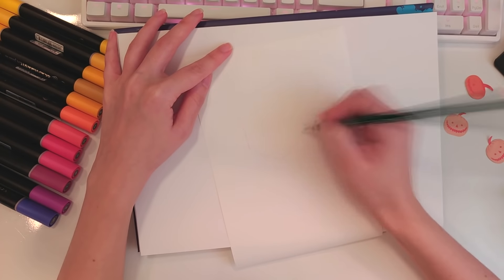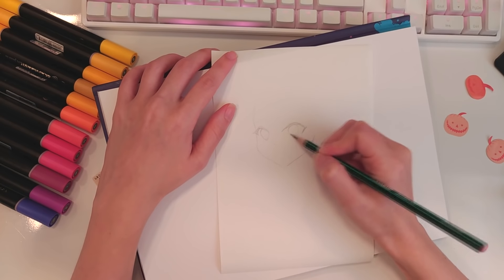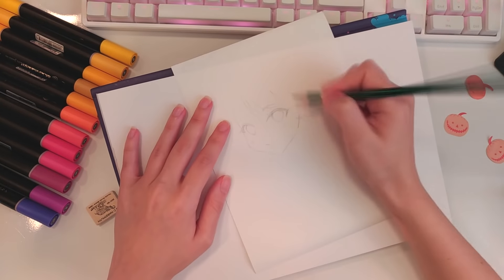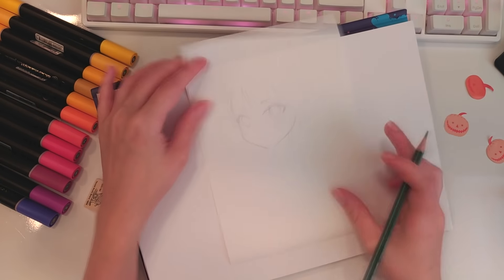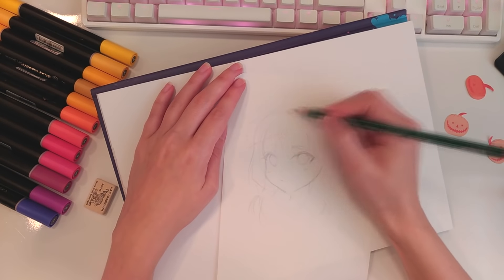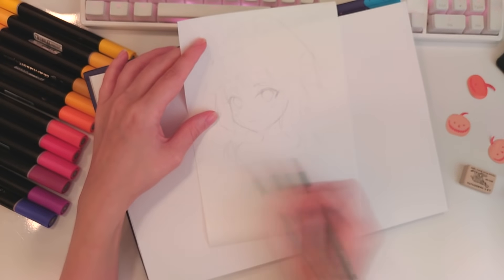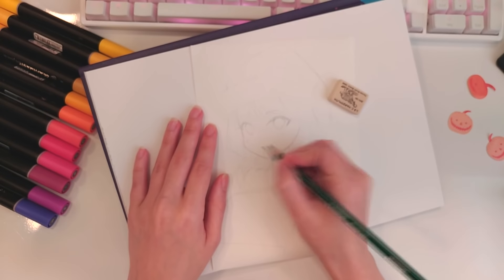Now let's draw with the supplies. I start the sketch with the Stabilo Othello pencil. It's a 3H equals 4 and a half pencil — whatever it means, it's a pencil. I'm going to do my OC with comfy clothes and a Santa hat — to change the theme, yes. I am a savage.